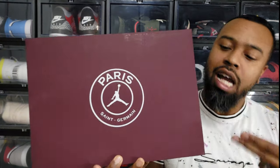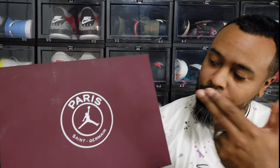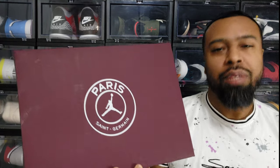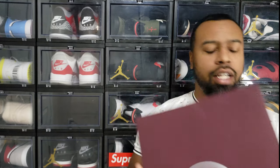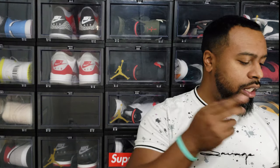It's different from what came with the Jordan 6 PSG, which I'll pull out in a moment. This is the box for this shoe — you have a bordeaux colored top with the PSG Jordan collab logo. Presentation is already pretty nice. Size 11, colorway is white/bordeaux/neutral gray.